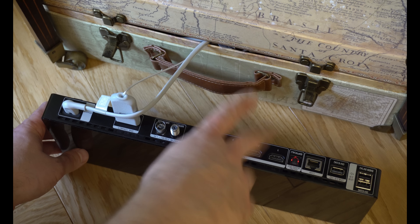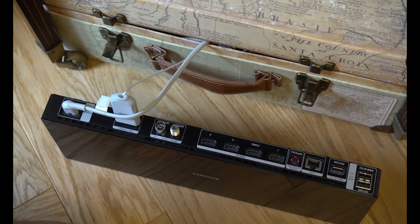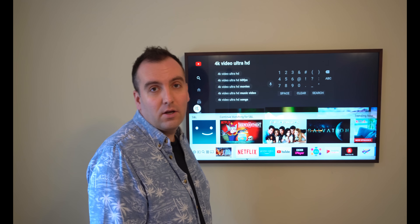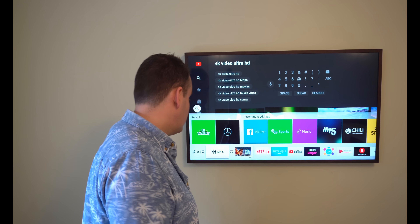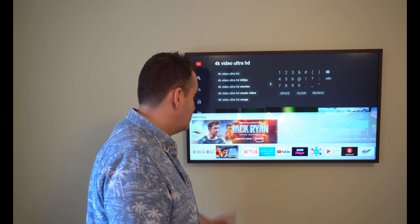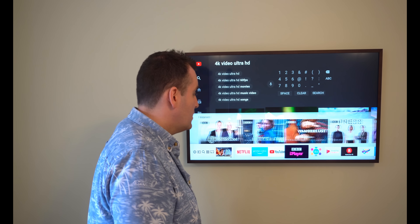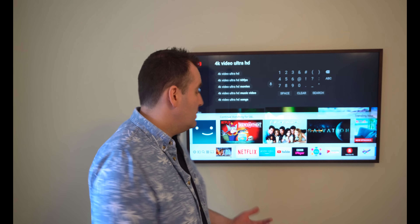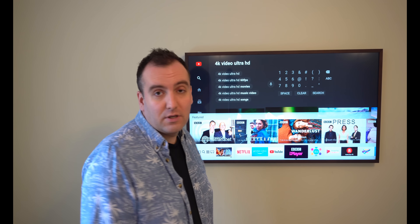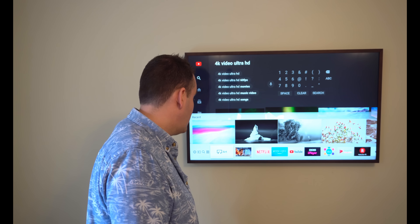The setup literally took me about five minutes - it is super simple. All you have to do is sign in to your favorite apps and then you're ready to go. A lot of favorite apps are already pre-installed, and for anything else you've got the store to download extra apps. The TV came with Netflix and YouTube already, so I just had to install Prime Video. You've also got Google Movies for watching films and TV shows. The TV is really well thought out when it comes to apps - I picked it up within just a few seconds.